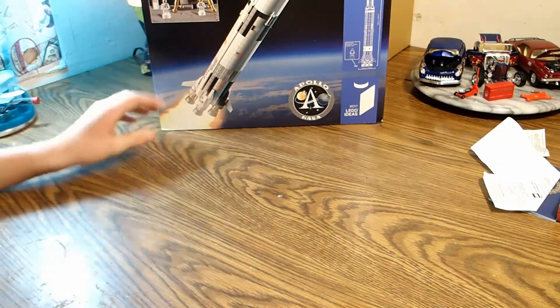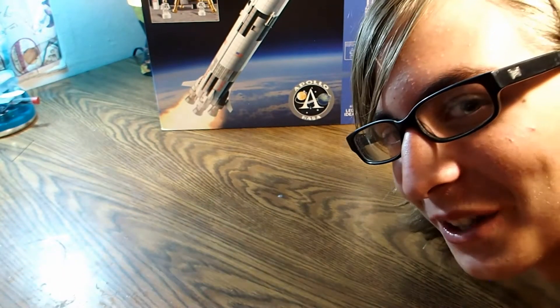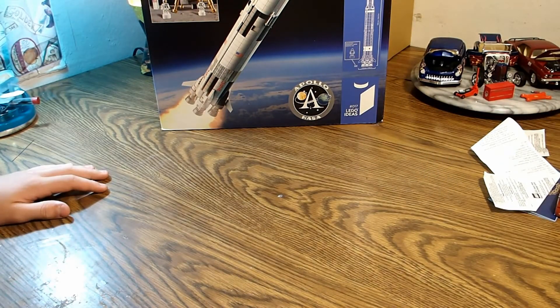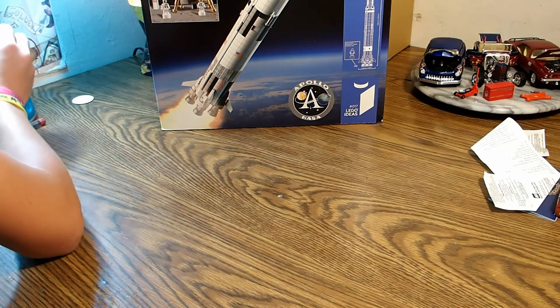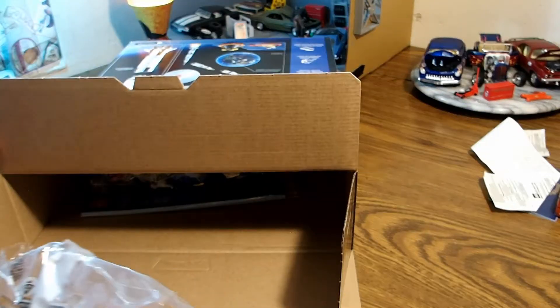I have with me my friend Curtis. Say hello, Curtis. Hola. Let's just open it. I've been waiting forever — well, you know what I mean.